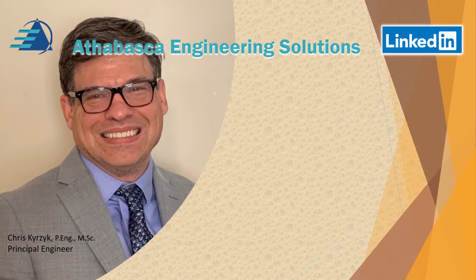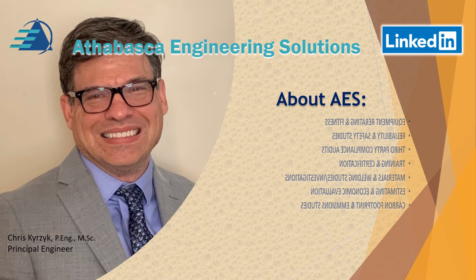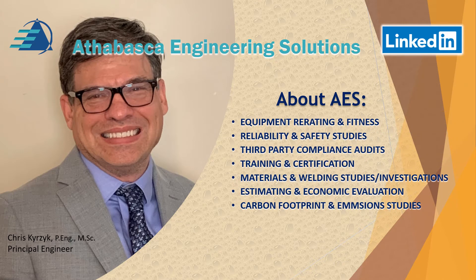Hello, my name is Chris Kurzyk from Athabasca Engineering Solutions. We provide equipment re-rating and fitness for service services. We look at reliability and safety studies and do third party compliance audits to make sure the engineering group is following local authorities. We do training and certification, materials and welding studies and investigations, estimating and economic evaluation for mechanical static equipment issues, and recently some carbon footprint and emission studies.